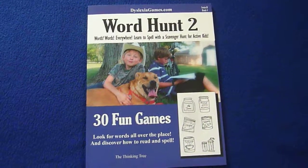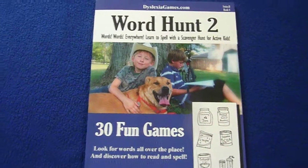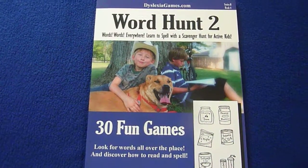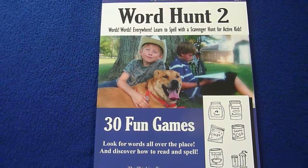Hi, this is Linda from Homeschooling6.com, and today I'm giving you a peek inside Word Hunt 2. This is from Dyslexia Games Series B, Book 4, Words Everywhere — Learn to Spell with a Scavenger Hunt for Active Kids.